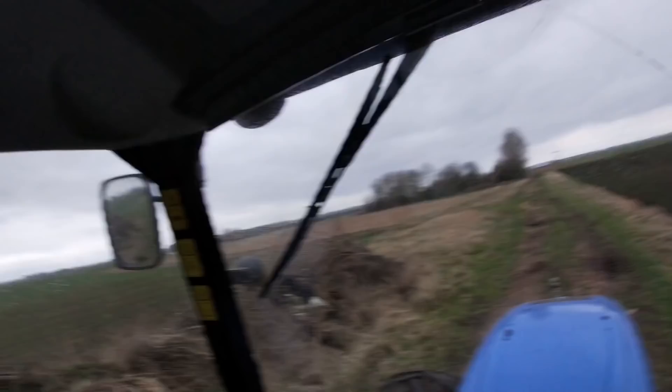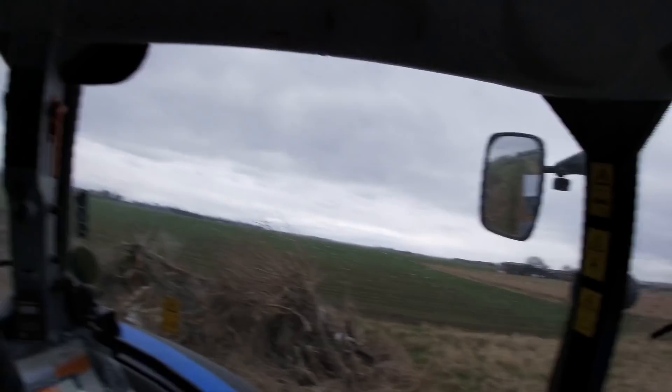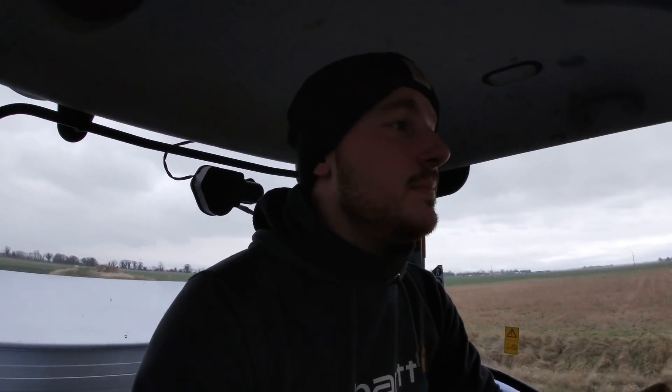I just came to empty the fertilizer spreader out on this field that looks a bit poorer. Could have been better timing really — she's just started spitting with rain. So we'll get back to the yard, give this a quick swill off, and put the drill on. A neighbour is doing some spring drilling and he's got some beans coming tomorrow — he wants me there when they turn up so we can put them in the ground.